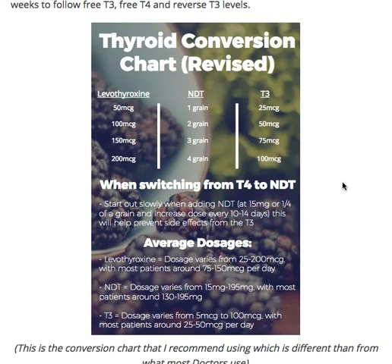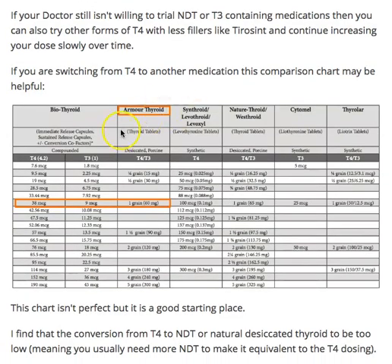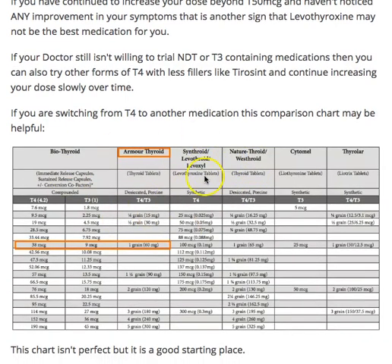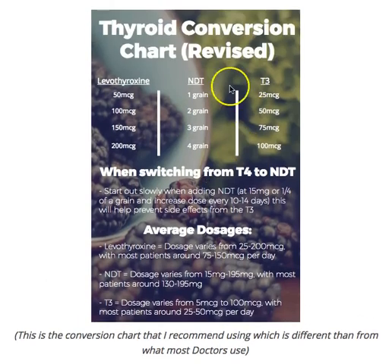The reason I'm spending time going over this is because I think the chart that I've created here is certainly more accurate than the chart that most doctors are using. We're going to talk about both of them. I want to go up to the chart I've created and explain to you why I think this one is a little more accurate and a little more important.